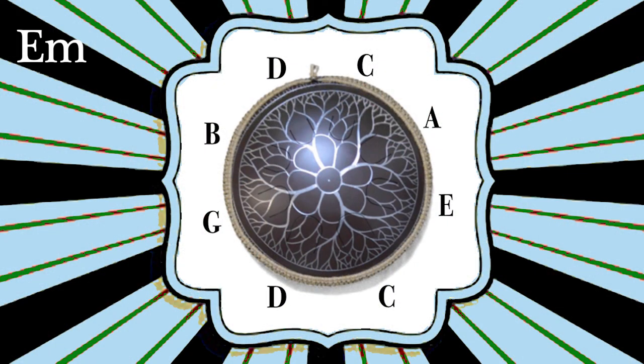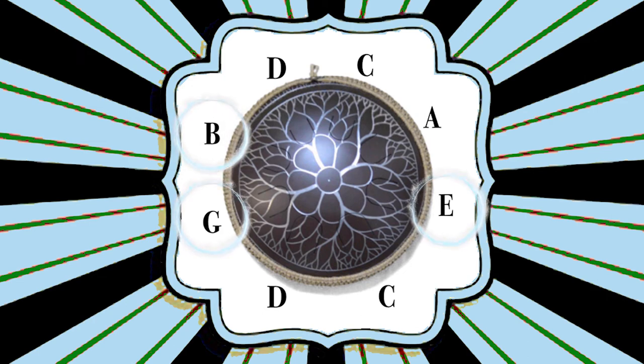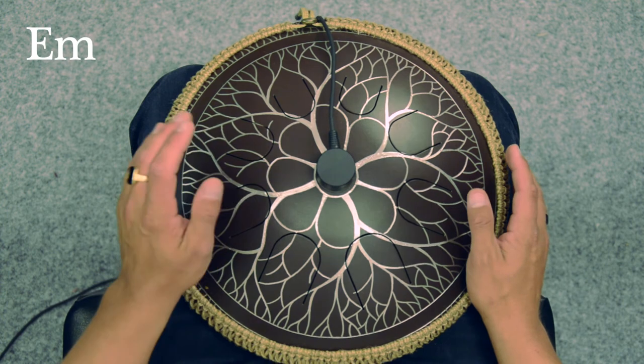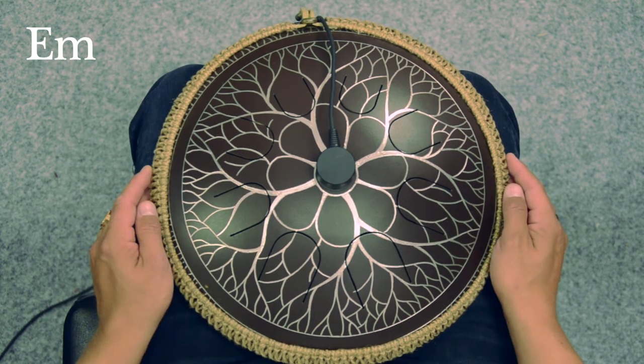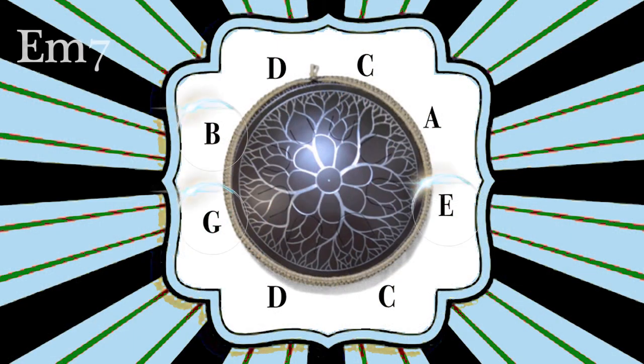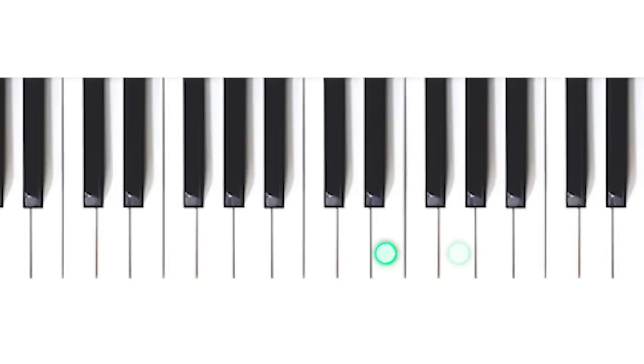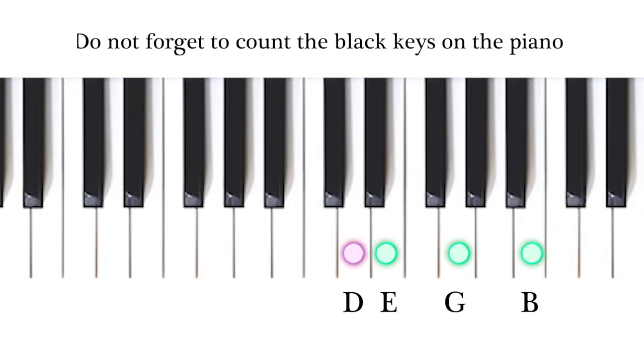We can then move on to the E minor. We need the notes of E, G and B. If we want to colour the chord, we can add the D — we then get the E minor 7. This is not a major 7, mind you, it is a small 7, but we only call it 7. This is always placed two steps behind the primary note. Look at this: E and two steps back, we have the D. It sounds like this.